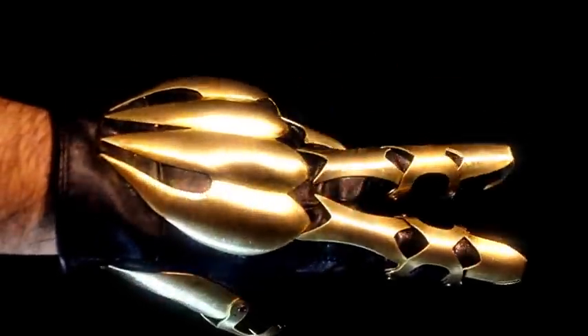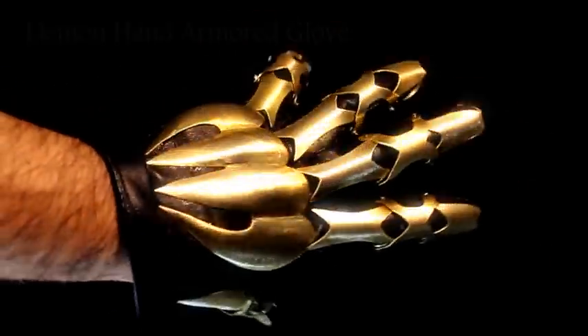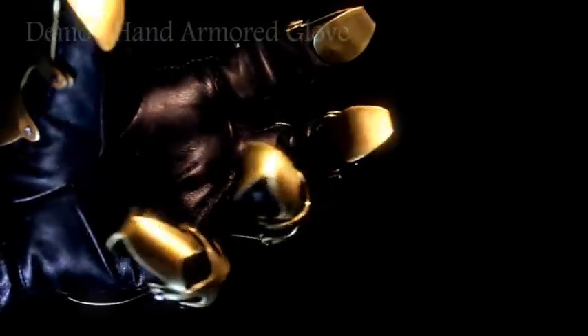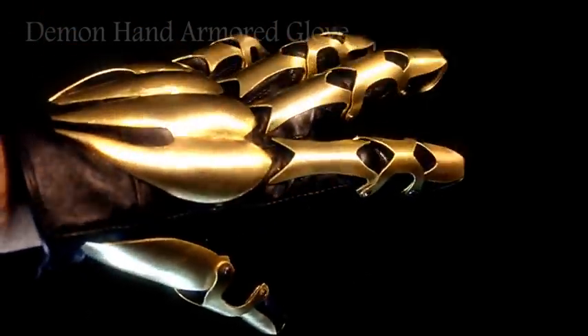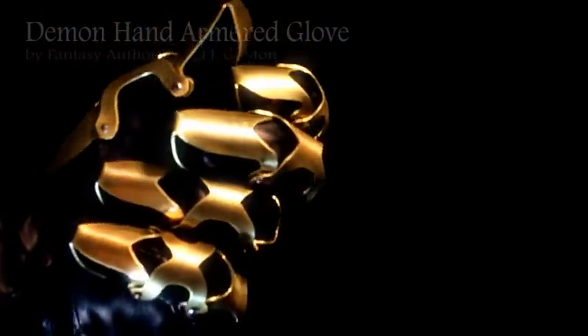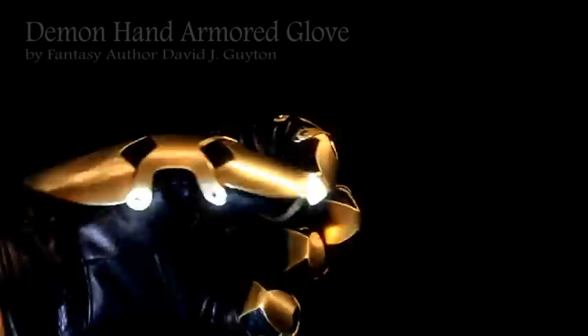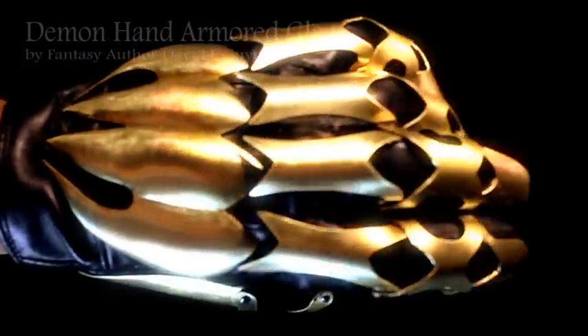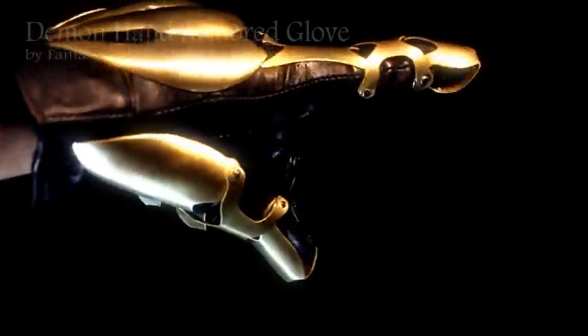Demon Hand Armored Glove Tutorial by fantasy author David J. Guyton. This is 18 gauge brass. You can also use stainless steel, but if you use stainless I would suggest using 20 or 22 gauge stainless steel to make it easier to cut. I had a cool idea for some articulated fingers so I thought I would put this video together and hopefully you guys enjoy it.